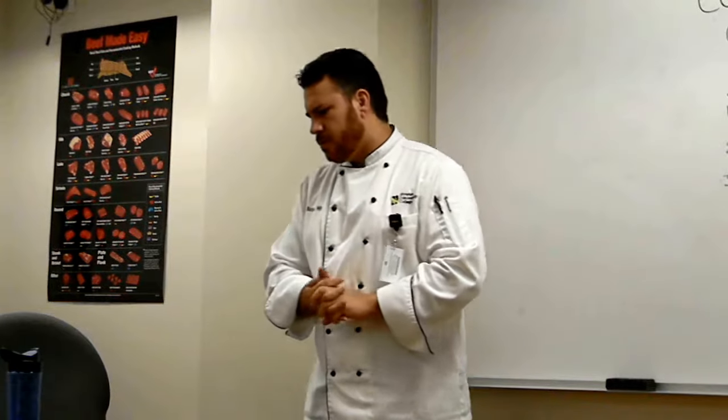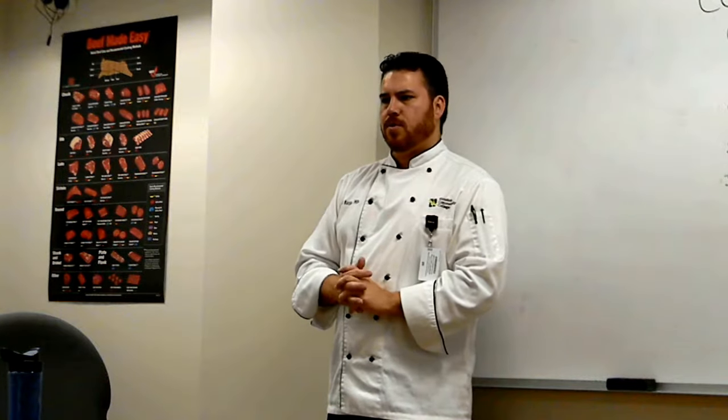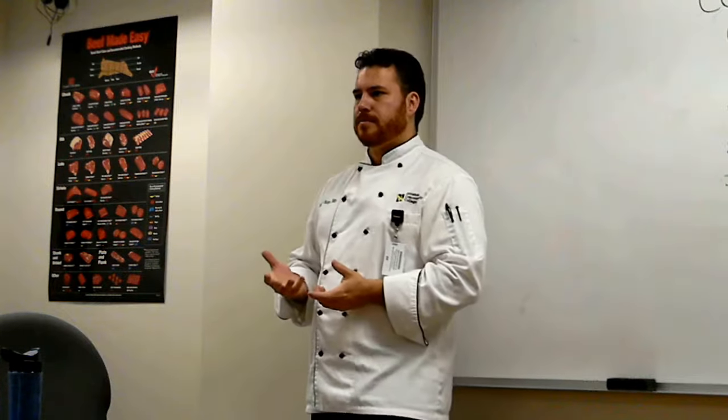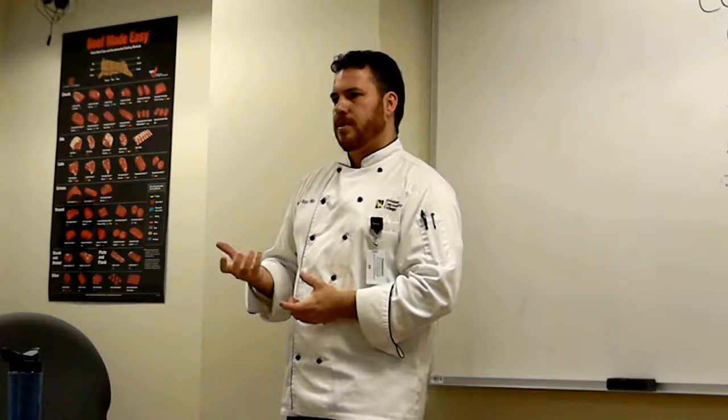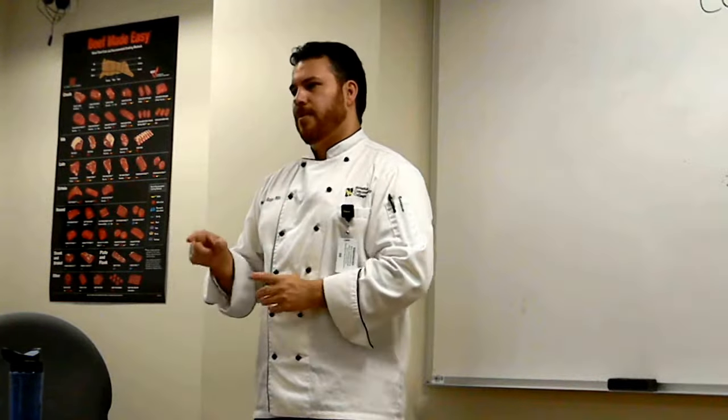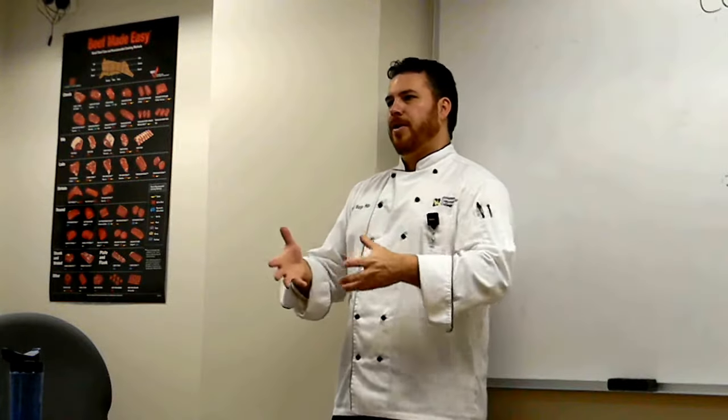Our induction burners — those are electric. How do we get those things to work? Because they have steel or iron in the pot that you're using. You can't just plug it in and turn it on and it gets hot — it doesn't work that way. You have to have an appropriate pan on there because it will read the pan. If it likes the pan, then it will get hot. A lot of times people will struggle with that — they'll turn it on and can't figure out why it's not working. You've got to put a pan on it. These things heat up very, very quickly — I've seen water come to a boil extremely quickly.